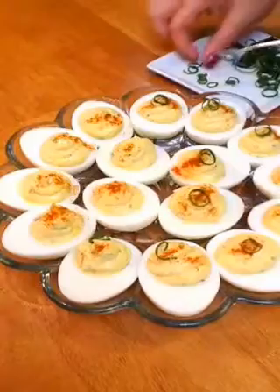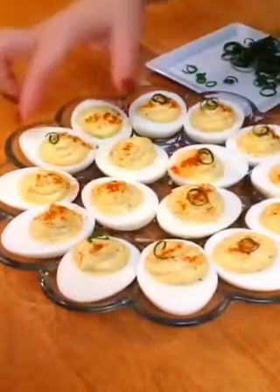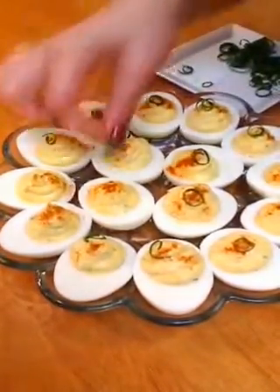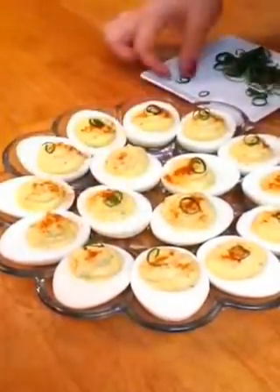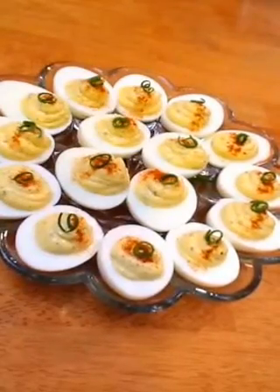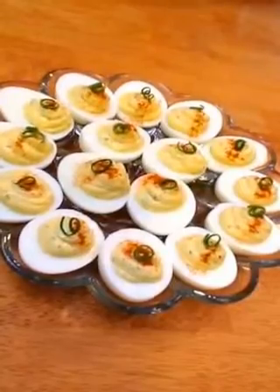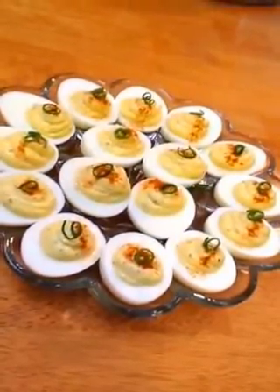This is a good technique. Now we just have the fun part of adding the little details, because love, my friends, is always in the details. So there you have it, my friends — deviled eggs, made in a little bit of time, but anything great takes a little bit of time. Have a great weekend.